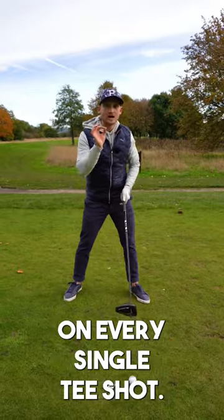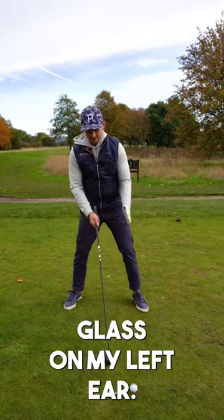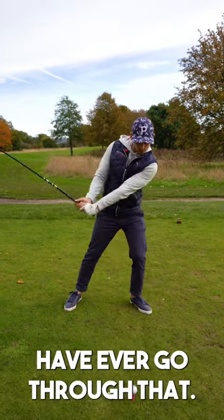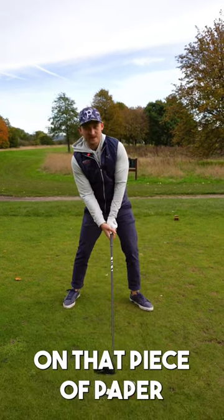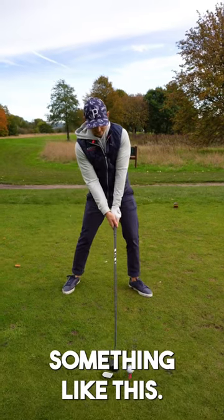I have this analogy on every single tee shot: there's a piece of glass on my left ear — my head doesn't ever go through that. I set up behind the glass and focus on that piece of paper to hit it away. A little bit something like this.